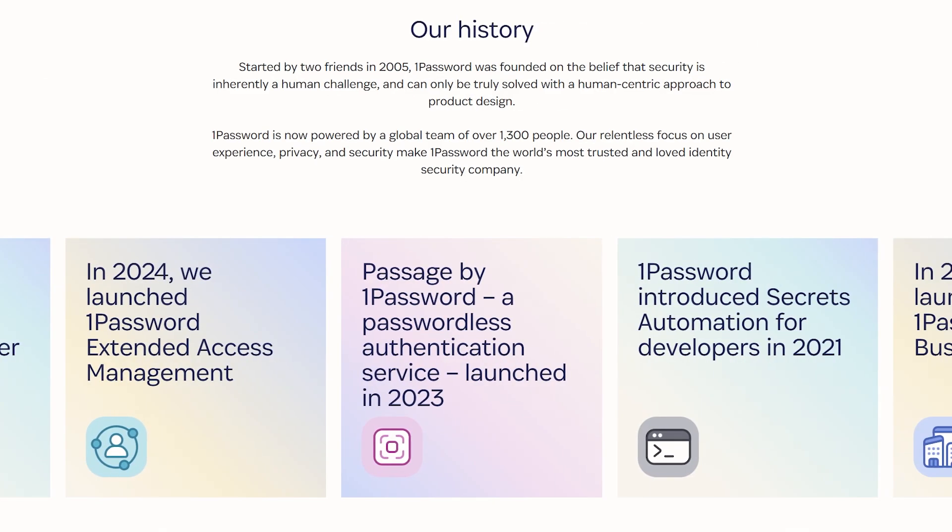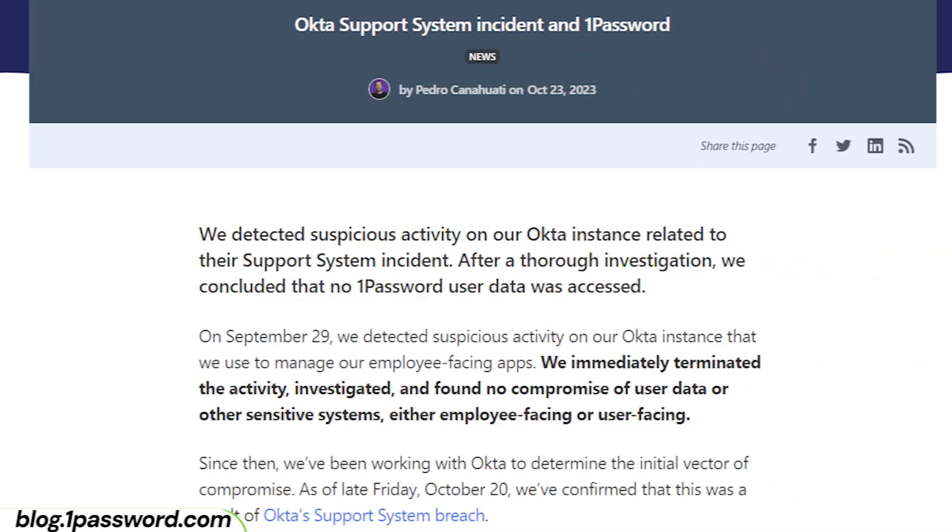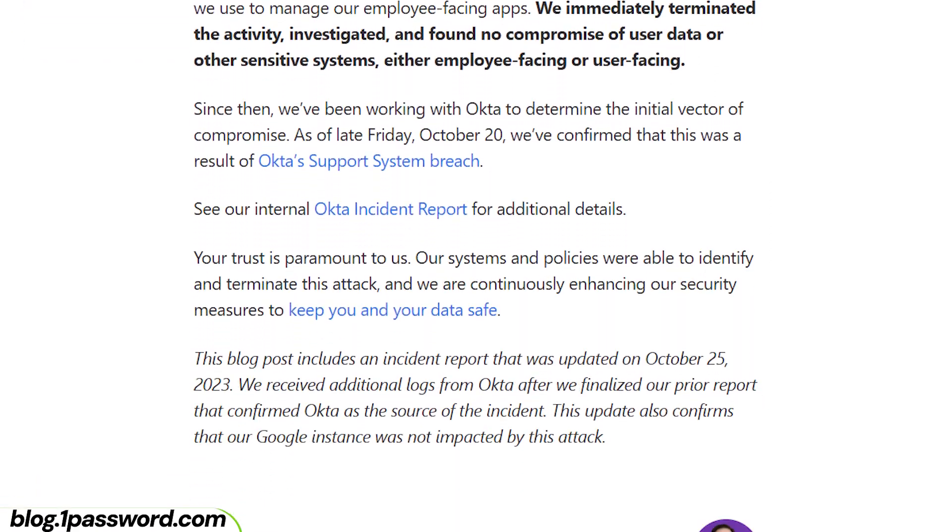Before I get to the 1Password tutorial, let's overview its security measures. You and I both want our passwords to be in safe hands. That's precisely why I favor 1Password in general — it's a password manager that has been in business for almost two decades with only a minor incident that didn't impact any users. Unlike providers like LastPass, 1Password doesn't make me doubt its security.